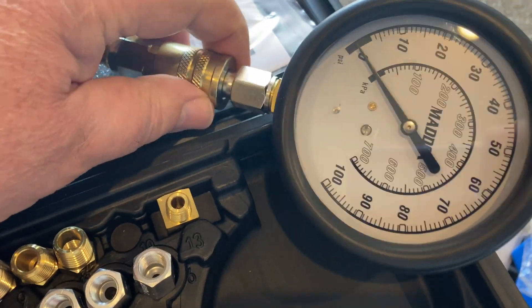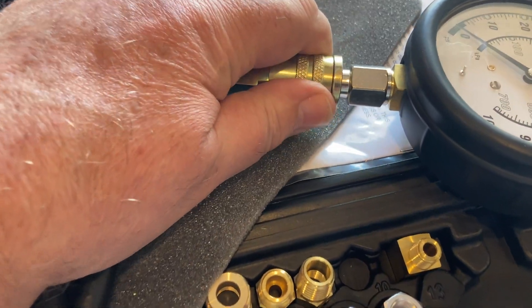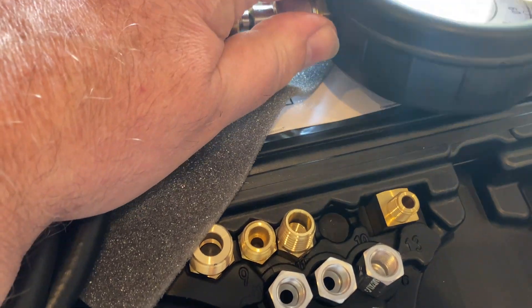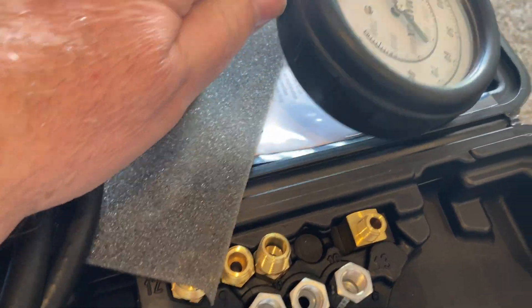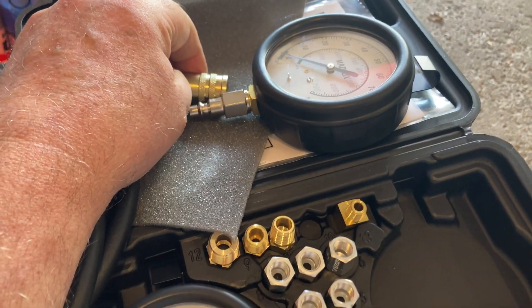To take the gauge off, you simply pull back on the ring and then it will come apart. Very easy to use.